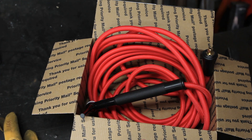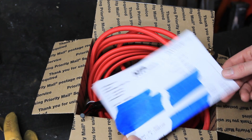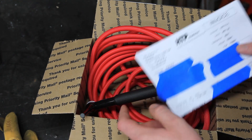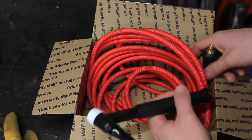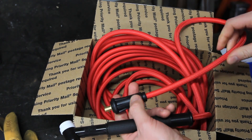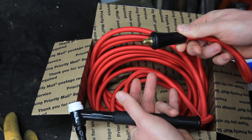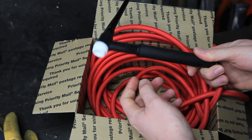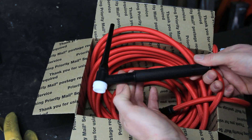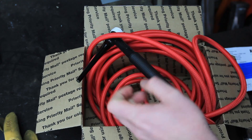Here's the TIG torch I picked up from HTP America — pretty good company to deal with. I bought this off their eBay store at a pretty decent price: $104.95. If you go to buy all this stuff separately it's a lot more expensive. Last one of these Superflex hoses I paid $75–$80 at Praxair. Just this gas-through connector from Miller is about $40, and a CK 17 series torch like this is about $40. So it's a pretty good deal to buy this as a kit.